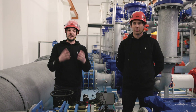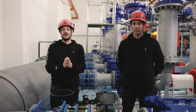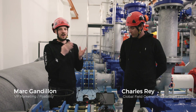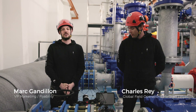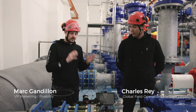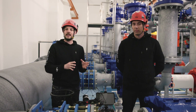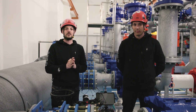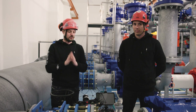Hi everyone and welcome to this demonstration video of the Helio 3. I'm Marc from the marketing team and I'm here today with Charles Ray, our global field operations manager. We're going to talk quickly about the Helio 3 and then we're going to do a test flight so we can demonstrate all the features of this new drone.